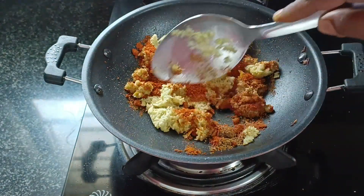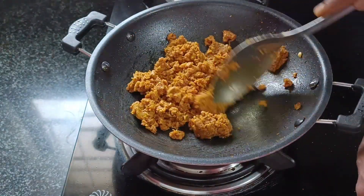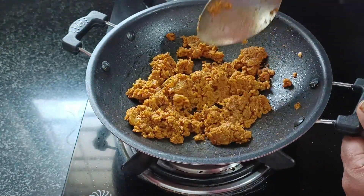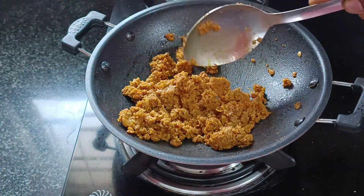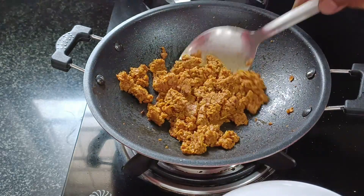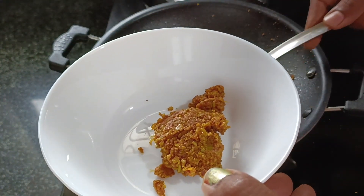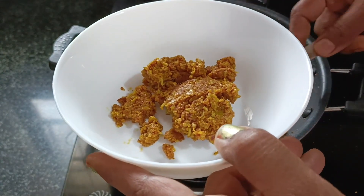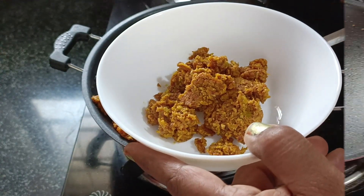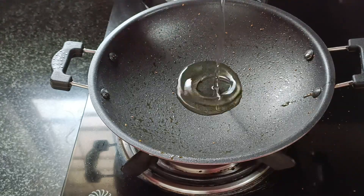Mix it. Add 1 tablespoon of salt, add an added salt, add 70g, add 1 tablespoon oil, add white black heat.